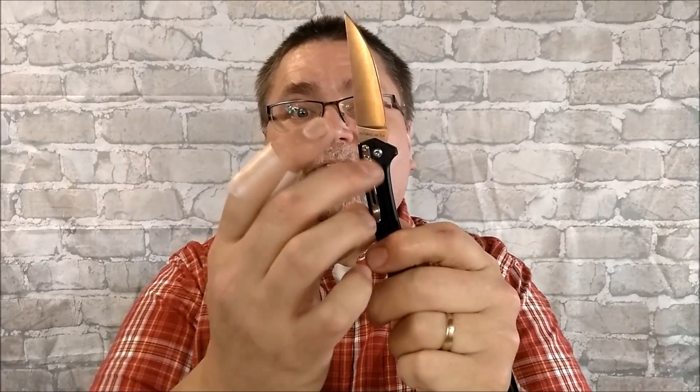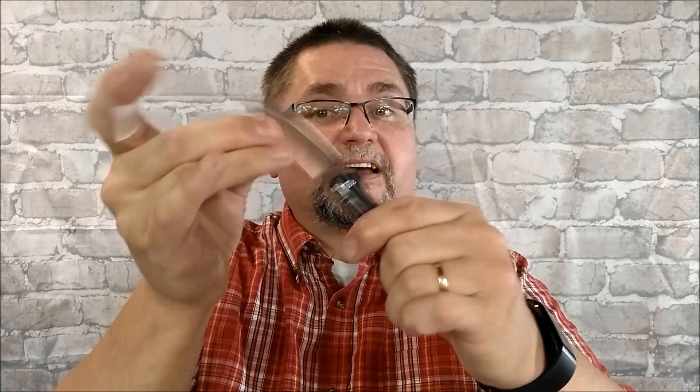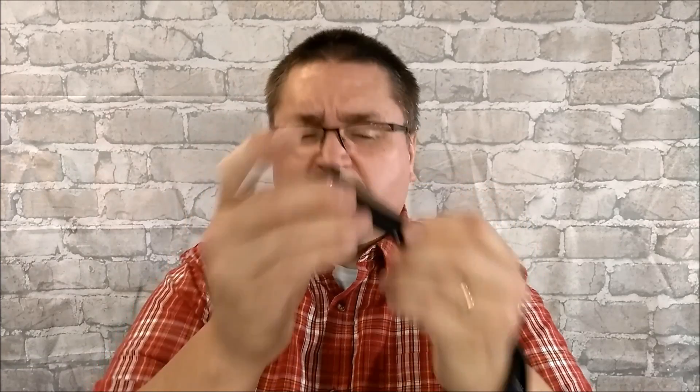First off we've got this knife here that I reviewed very recently. This is the 7112 by Sanrenmu. You've got a pocket clip — it's tip down only. It's a slip joint but it's got very strong detents. There's a detent right there at 45 degrees and it's solid. You have to push pretty hard to get it to start to close. Some of you guys live in places where you can only have slip joint knives, so I definitely want to include some slip joints and I really like this. It comes in about seven or eight different colors — really nice knife.